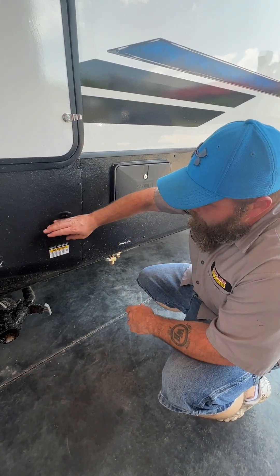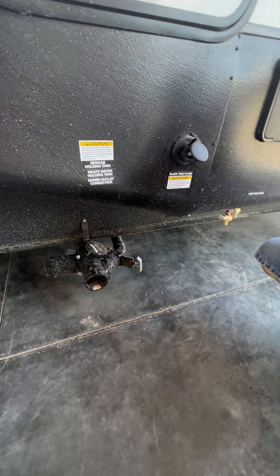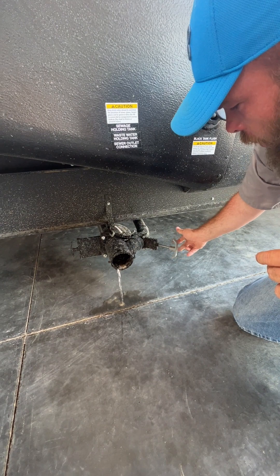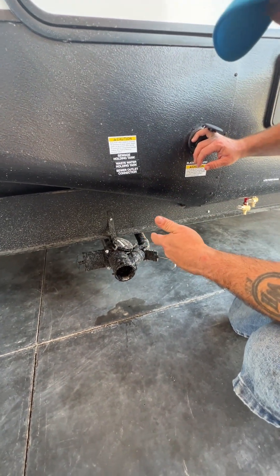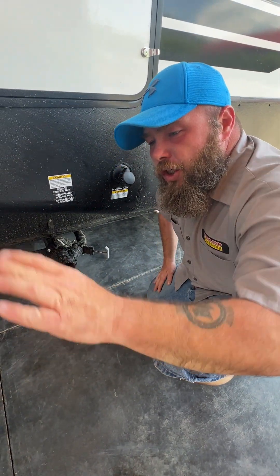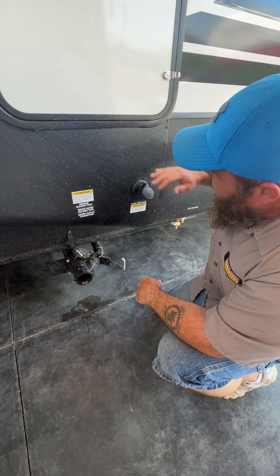From there, you're going to make sure you've got your sewer hose hooked up and going into the sewer area. Then you're going to pull your black handle and start dumping. Then turn on your water and start flushing. Most sewer hoses come with a clear elbow, so whenever that water is coming out good, clean, and clear, you're going to shut the water off at the spigot, unhook your hose, and then unhook from here.